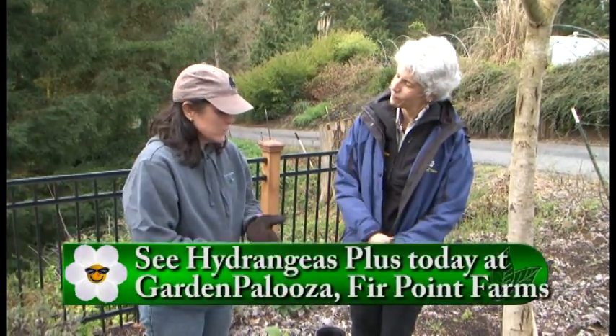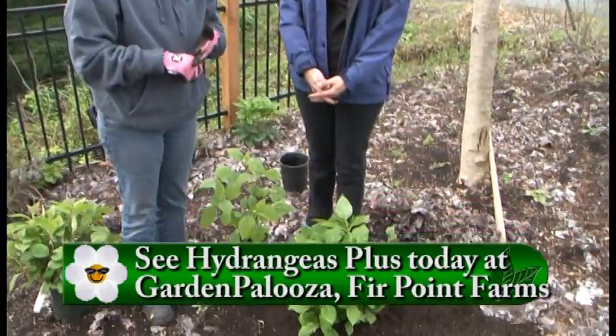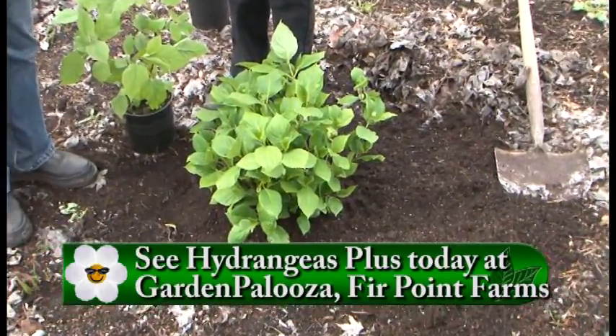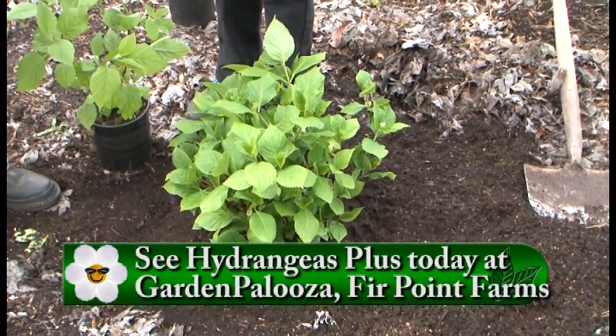And then fertilizer — we fertilize in March, and then again after the blooms have been set. That's usually in June on a natural one out here, when things are established.